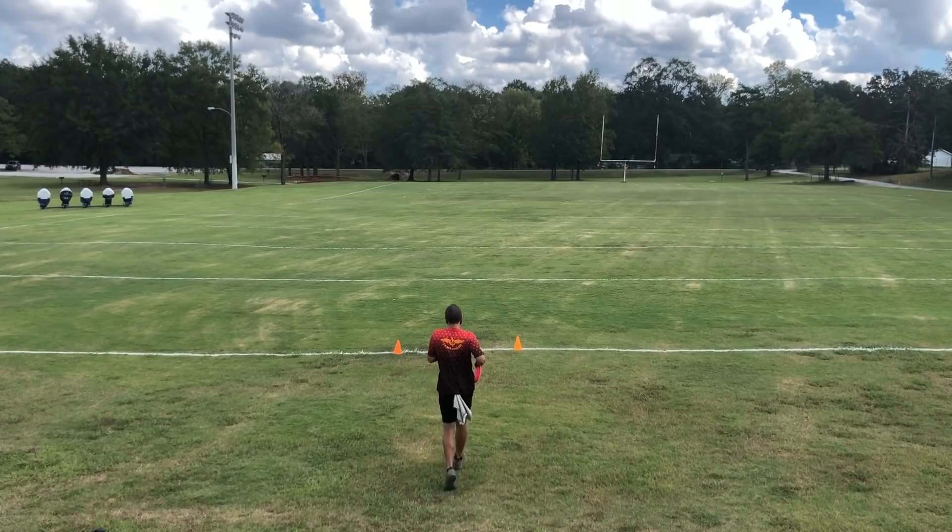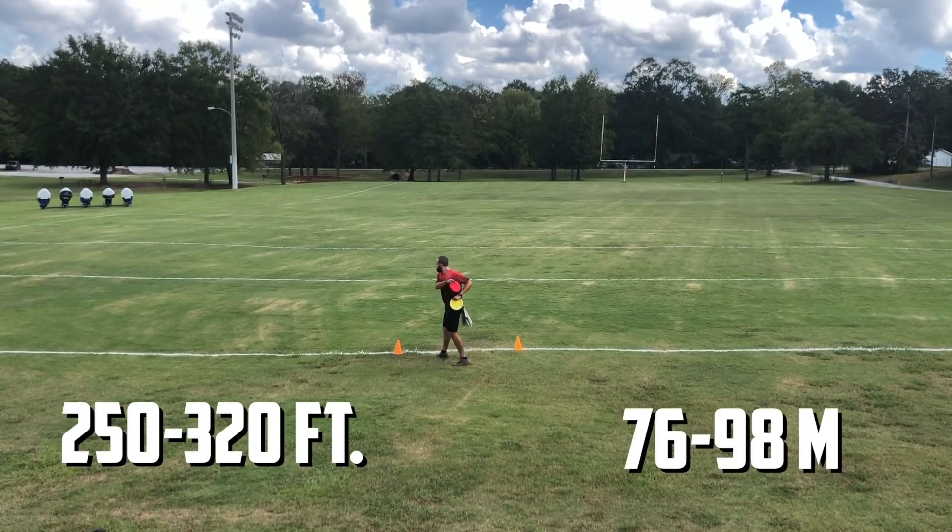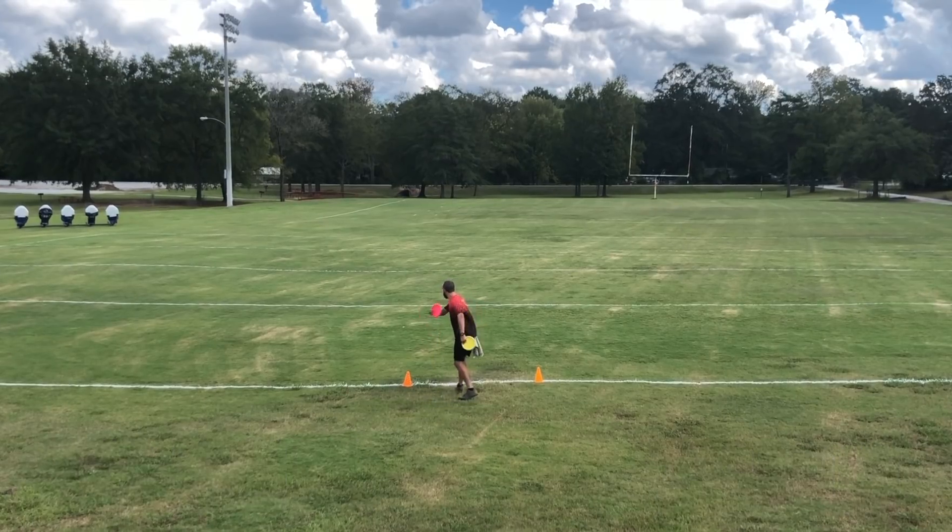Innova has some amazing mid-range options, so let's dive into the field test. When it comes to throwing mid-ranges, I feel comfortable throwing them from anywhere about 250 feet to 320 feet. Within that distance, I have really five shot shapes that I'm looking for. The first is the obvious straight option with a tiny bit of fade at the end.